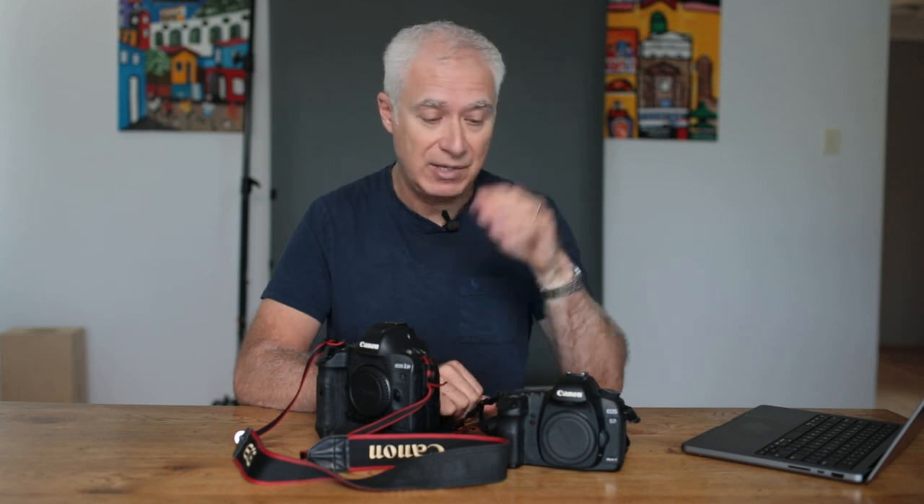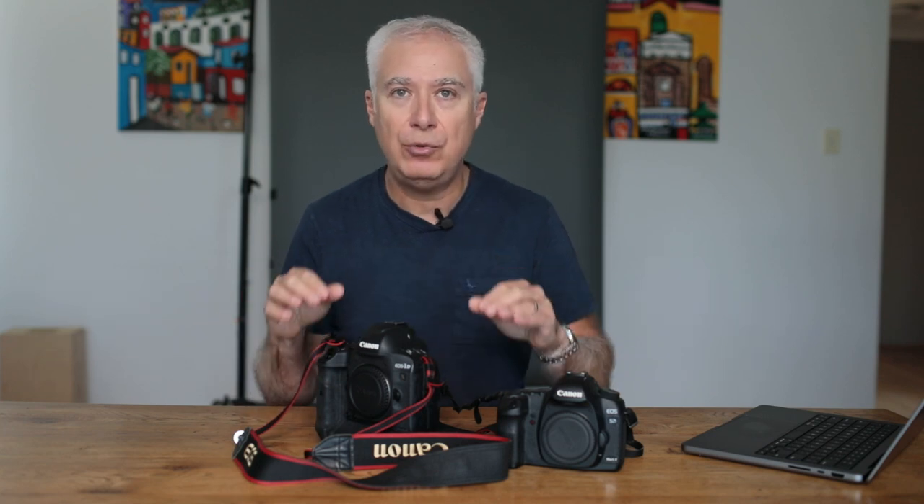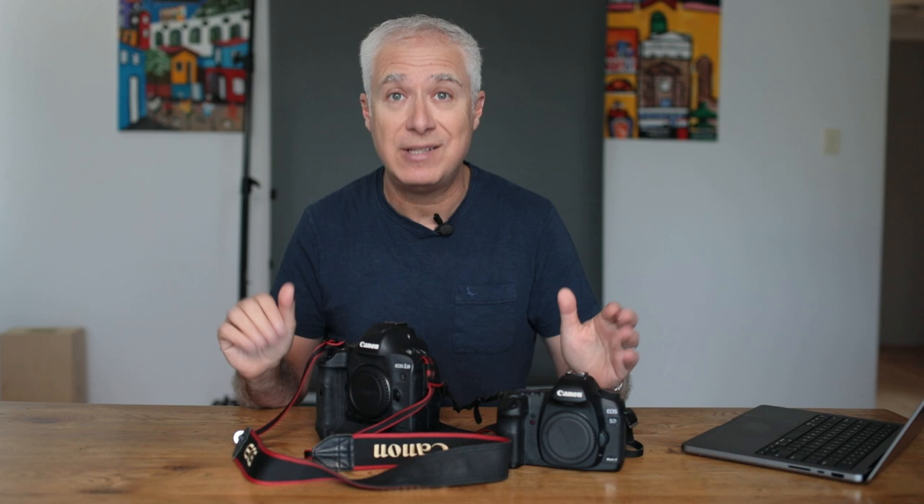I would challenge anybody to tell the difference between a photograph taken with the older camera versus the newer one in the scenarios that I shoot. I shoot mostly headshots and I guarantee you probably will not be able to tell the difference. That might actually be a video — if you guys are interested, let me know. A lot of people are under the impression that they need a really good camera, but that's not the case. You can go even cheaper. Most cameras developed in the last 15 years are going to be able to do an excellent job. You don't need to spend a fortune on your cameras.